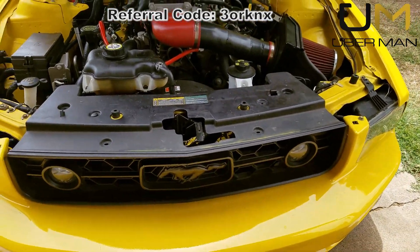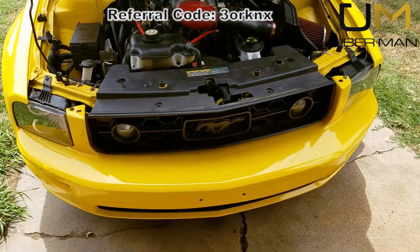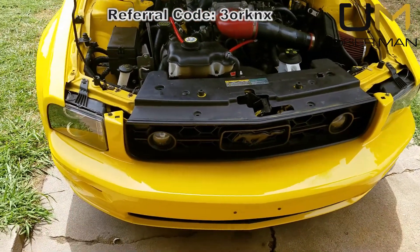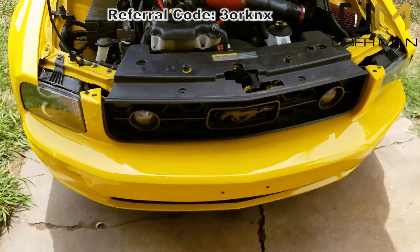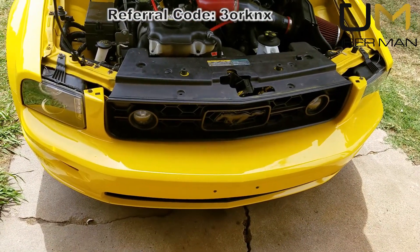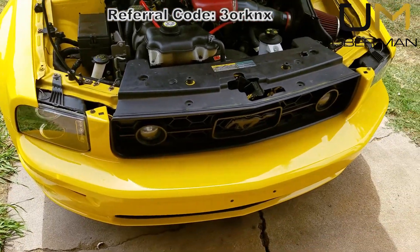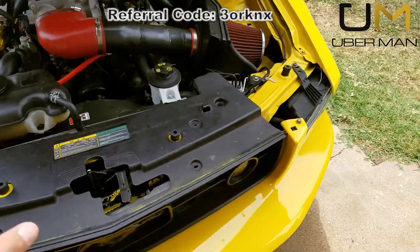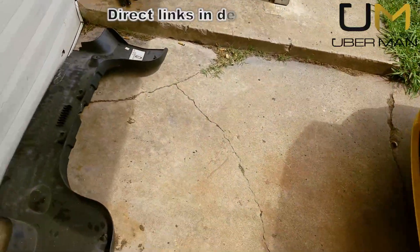Some of the procedures in this video are not going to match your particular Mustang because this car was wrecked in the front end before. Although they did a pretty good job putting it back together, it's definitely not perfect, and there are some steps I'll show you that are not going to be required on your car.